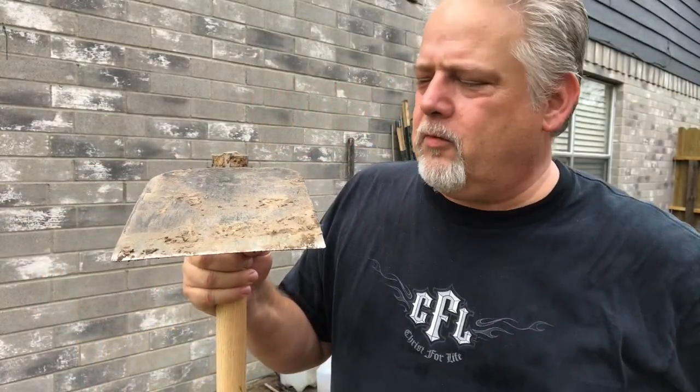Hi there, I'm Scott. Welcome to Black Gumbo Southern Gardening. I'm going to review this wonderful tool, the Grub Hoe.